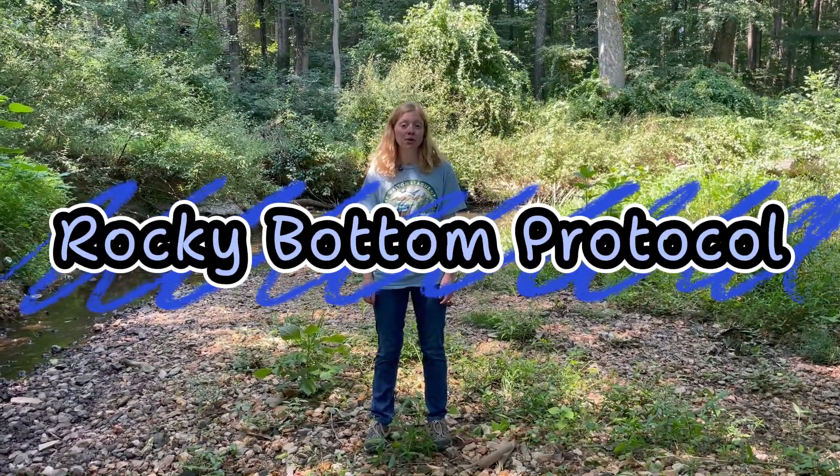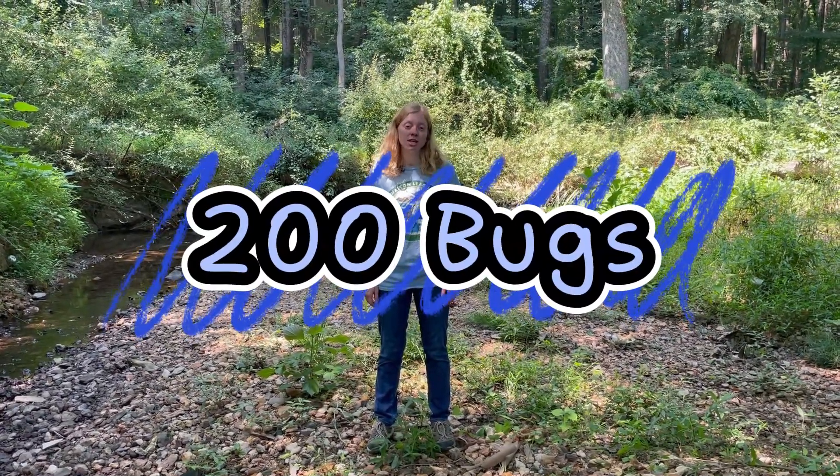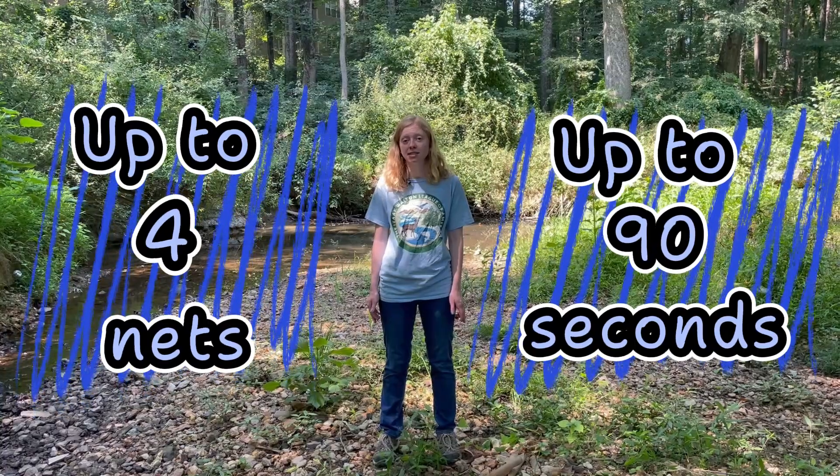I'm now going to demonstrate the Rocky Bottom protocol. Every time you take a Rocky Bottom sample, you'll need to get at least 200 bugs to have a representative sample of your stream. In order to get to 200, you can take up to four nets of up to 90 seconds each.